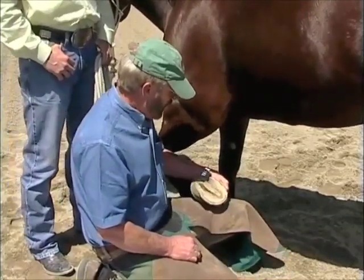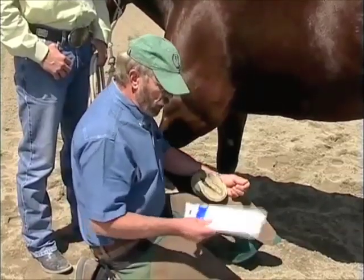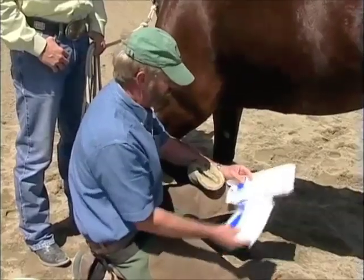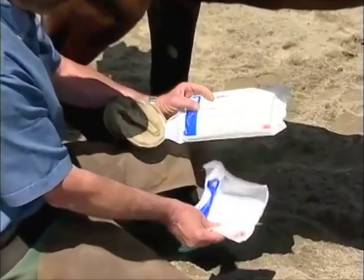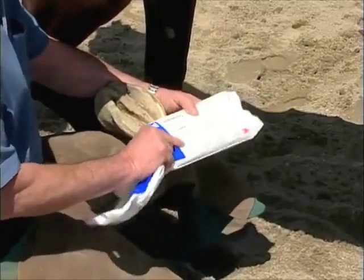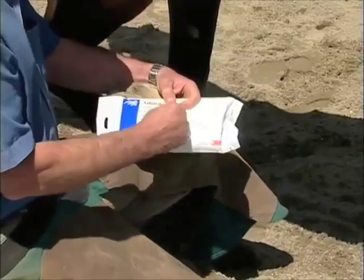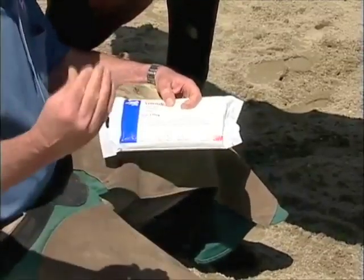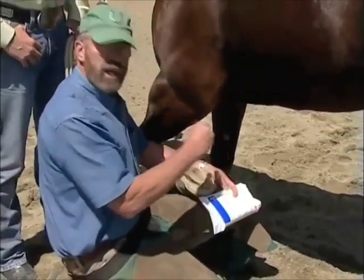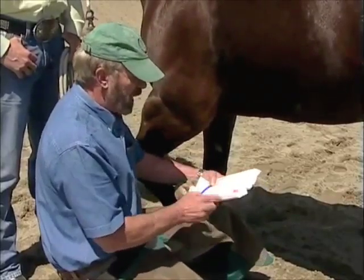What we've found — for probably the last 10 years for myself — there's a product called Animal Lintex, which is a medicated poultice. It comes in a sheet and in a pad as well. One of the nice things about this product is that it's medicated — in other words, it has an antiseptic property and also a hygroscopic property. Hygroscopic means that it draws from the tissue.